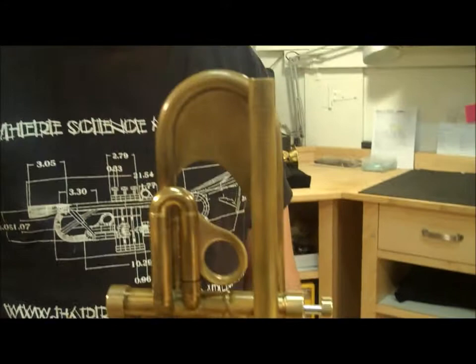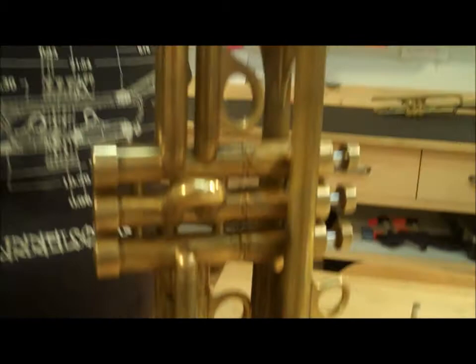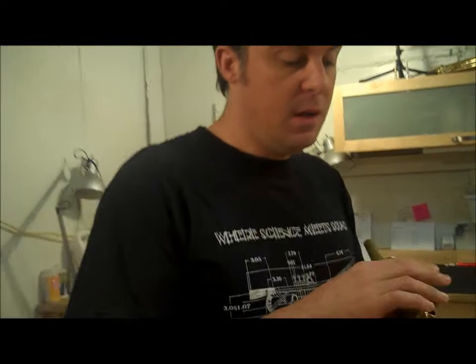It doesn't play dead or super dark like so many people think heavy horns do. That's just simply misinformation put on the internet that is completely untrue. Heavy horns a lot of times can sound very brilliant or bright, and in this case it just is a very well-rounded horn. It blends easily with Bach Strads and Yamahas.